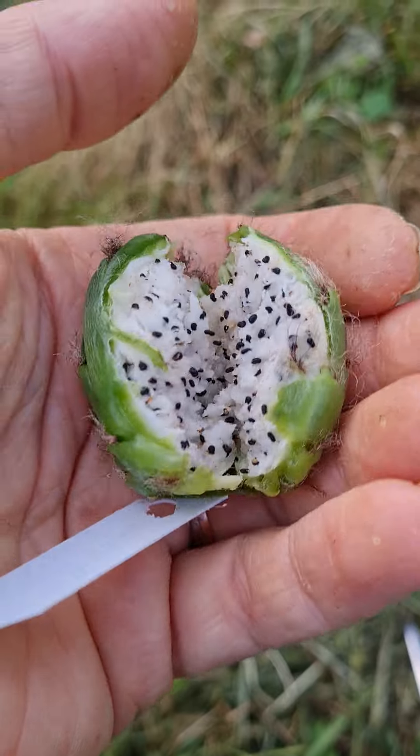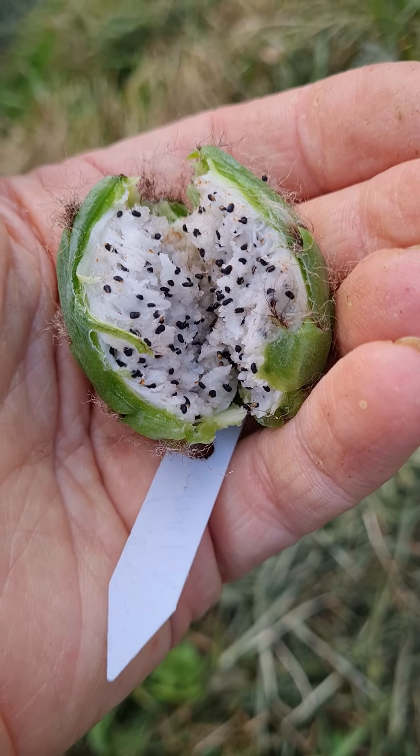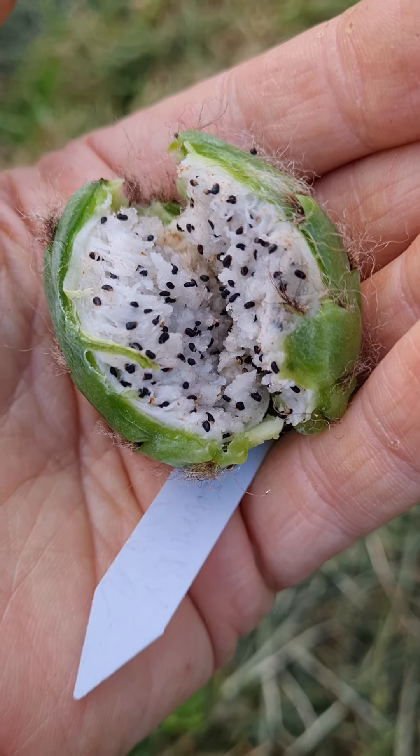I will donate these to the Asinopsis workgroup that I'm a breeder in. It helps me to have other breeders raise them, so I don't have to.